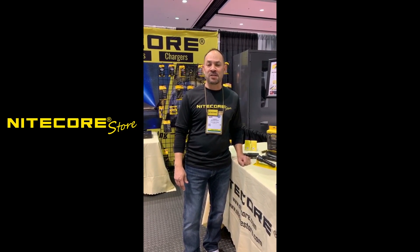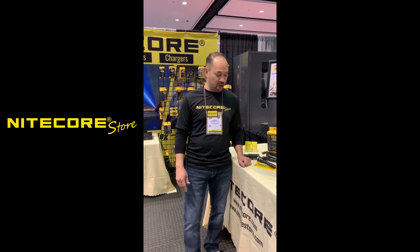Hey, this is Albert at Nightcore Store. I'm coming to you from the International Association of Chiefs of Police in Chicago, and I wanted to show you a couple of the new products that Nightcore has coming out.